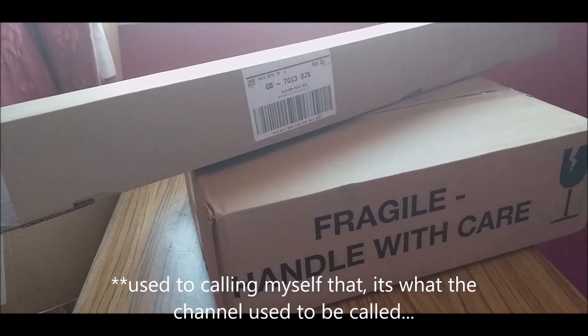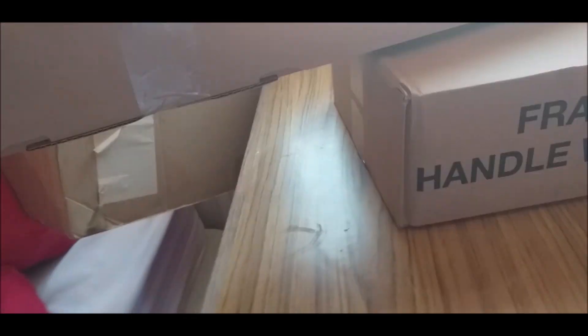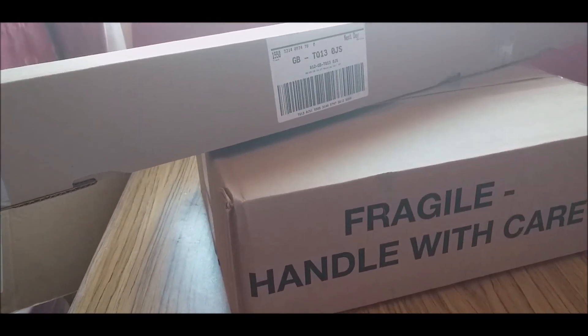Hello everyone, it's LocoForce here. I have got a box and a weirdly long box and I'm not entirely sure what it is. So I guess we should take a look inside in this episode of Mega Junction.